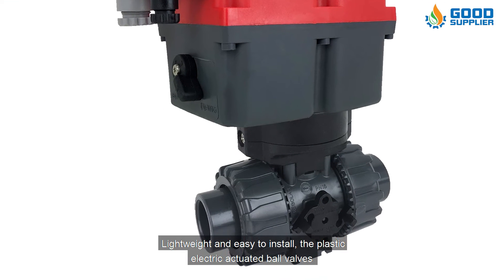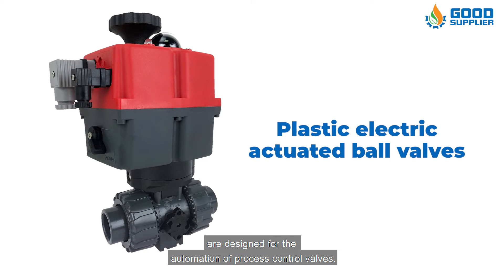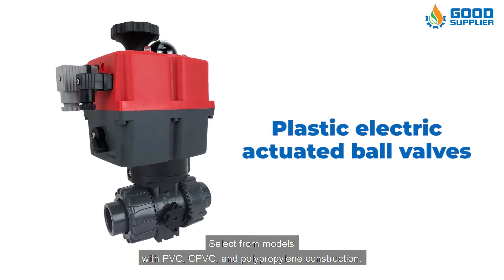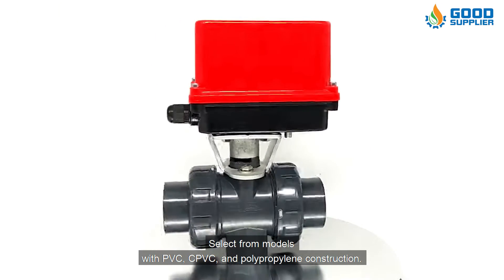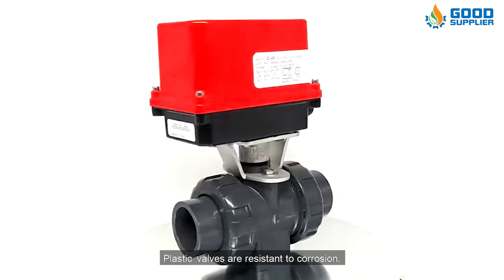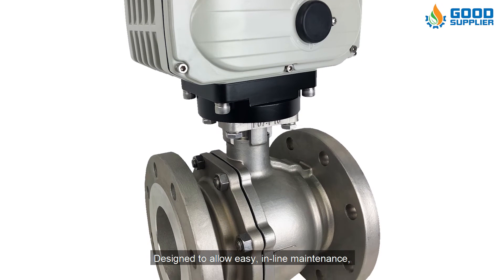Lightweight and easy to install, plastic electric actuated ball valves are designed for the automation of process control valves. Select from models with PVC, CPVC, and polypropylene construction. Plastic valves are resistant to corrosion and designed to allow easy in-line maintenance.